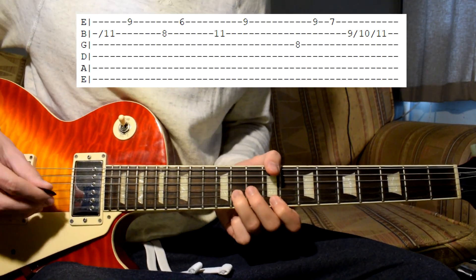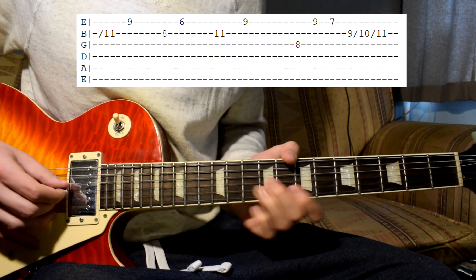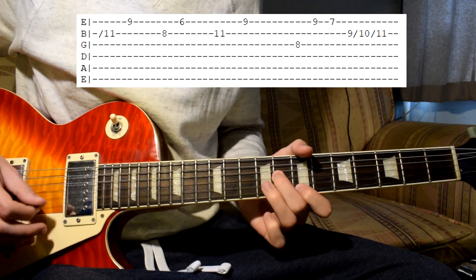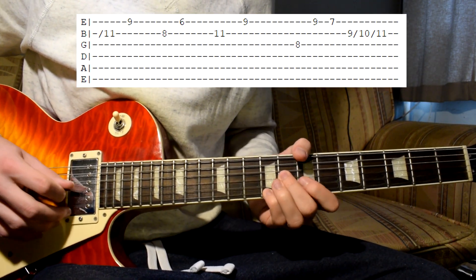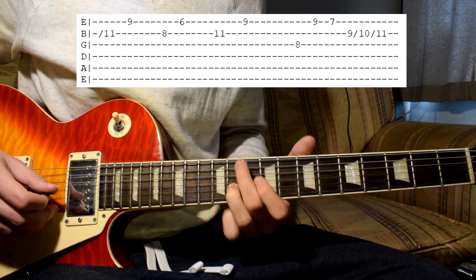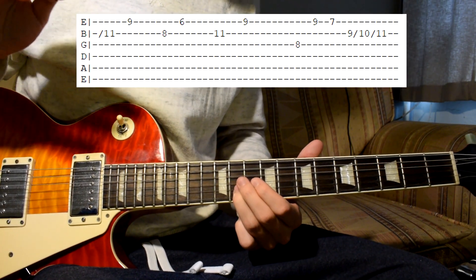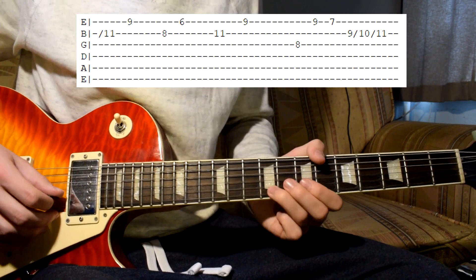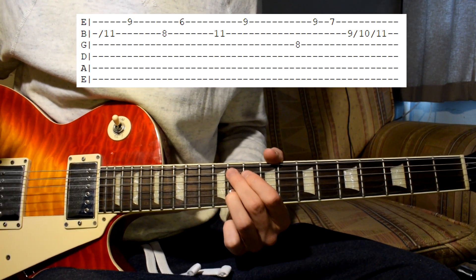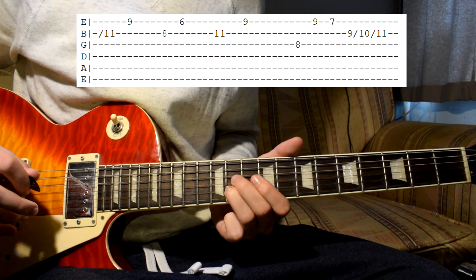So that's how to play that - nothing too difficult I think. Only this part might be a bit tricky. This slide might be a bit tricky - you have to only hit the string at the 9th fret and then firmly move your fingers upwards. To keep this note alive, to sustain the note, you have to really press your fingers quite hard on the fretboard so the string stays ringing. Like that.